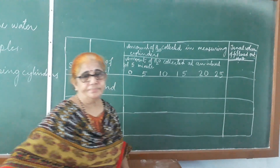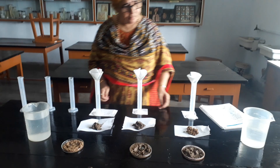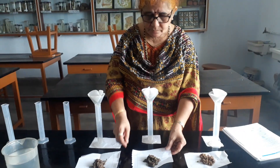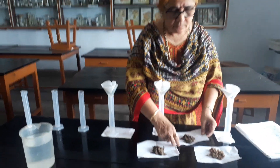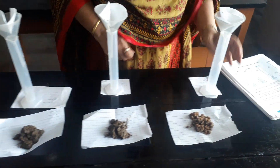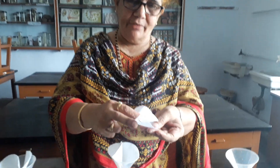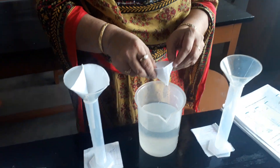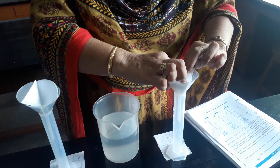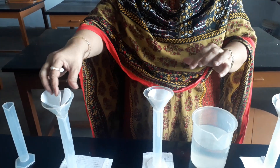In the procedure: measuring jars and measuring cylinders are taken. This soil is sand, this is clay, and this is silt. We take filter paper, fold it like this, make it wet, and keep it in the funnel so that the soil will not fall through. We make all three filter papers wet and place them.